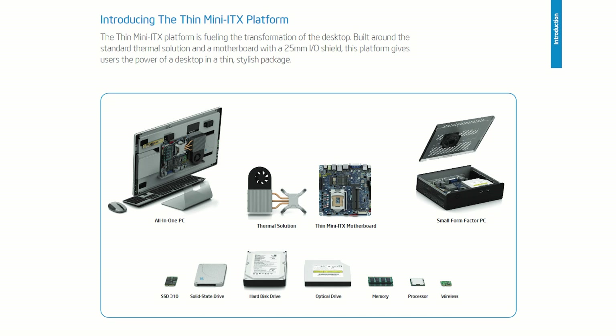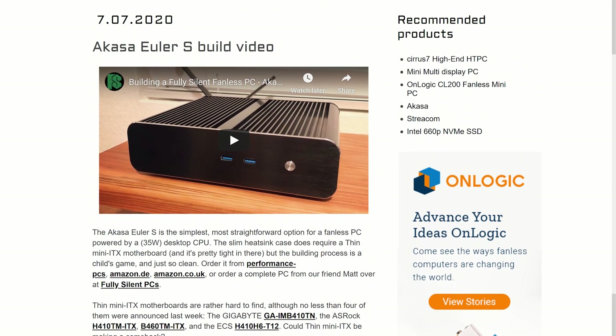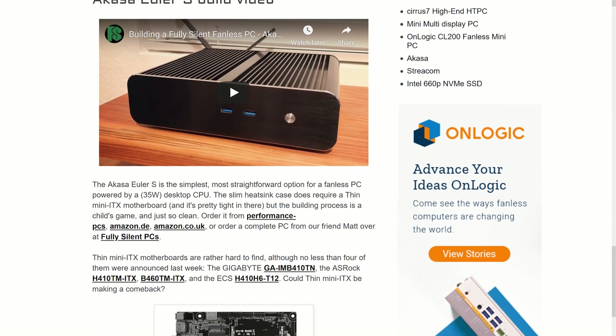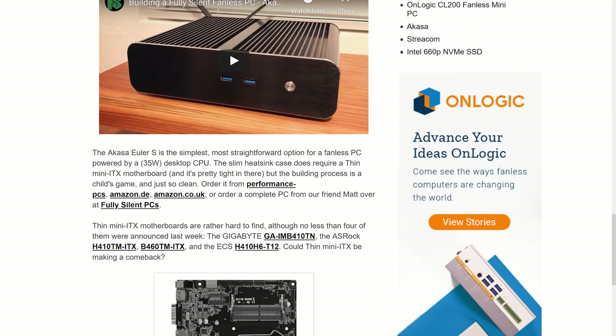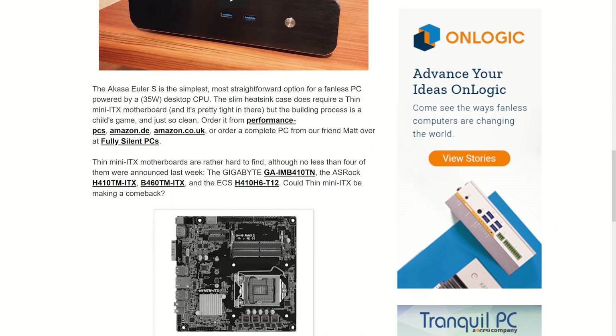The format has slowly declined in popularity since then. Although several Thin Mini ITX motherboards have officially been announced for Intel's latest 10th-generation CPUs, as of September 2020, none of them have made their way to any major retailers yet.